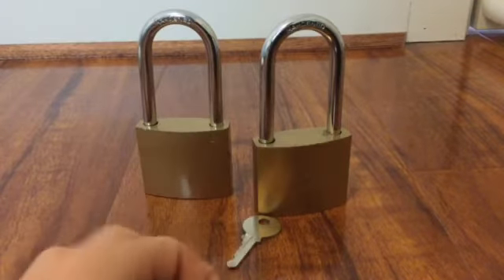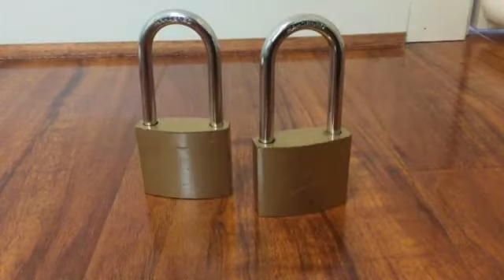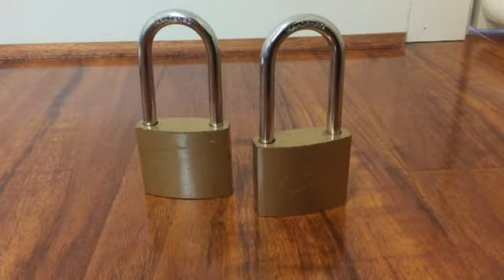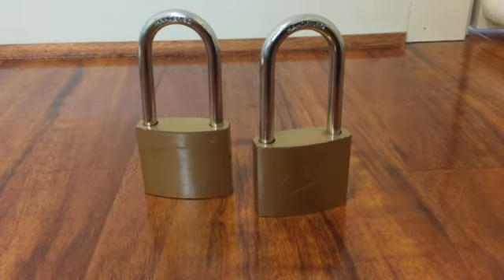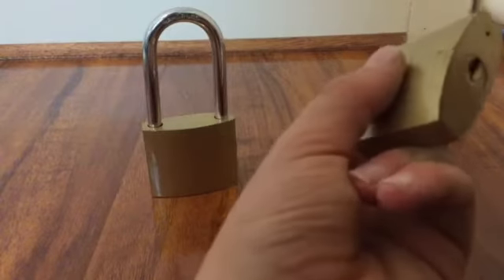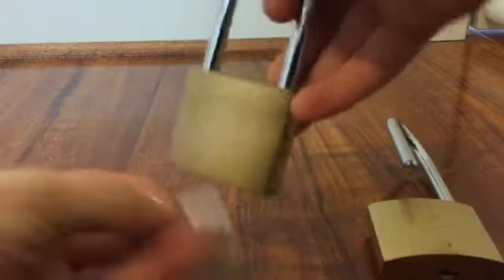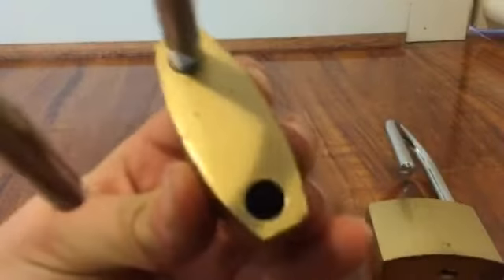They came with three keys each, so one key is for each lock. What I like about these locks is that normally if you wanted to break into a shed, you could just go to the same shop, buy the same lock, and use those keys. These locks don't let that happen — each key only works for one lock. Yep, this key is for this lock, and this key is probably for this lock. It makes a nice ticking sound.